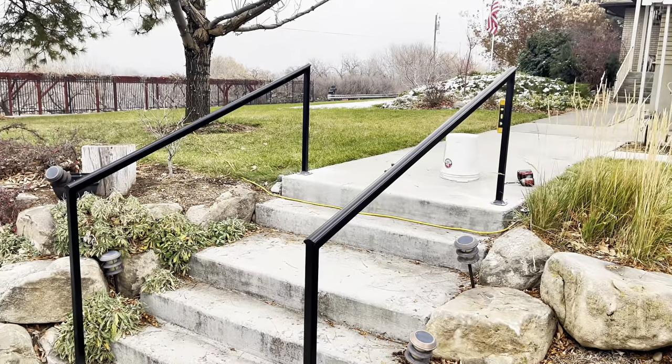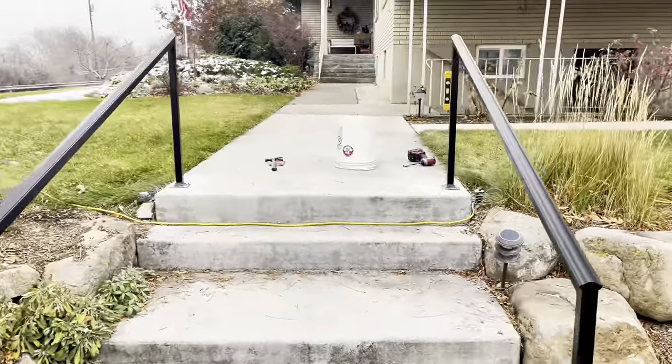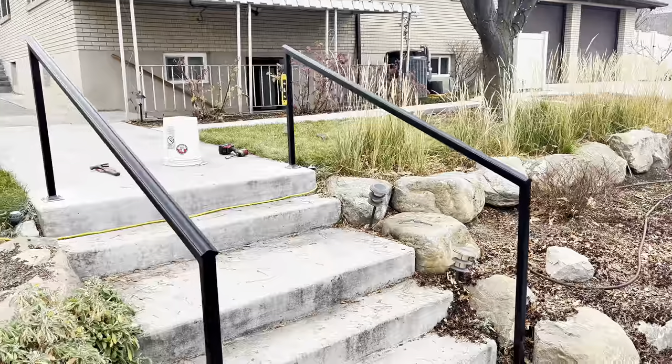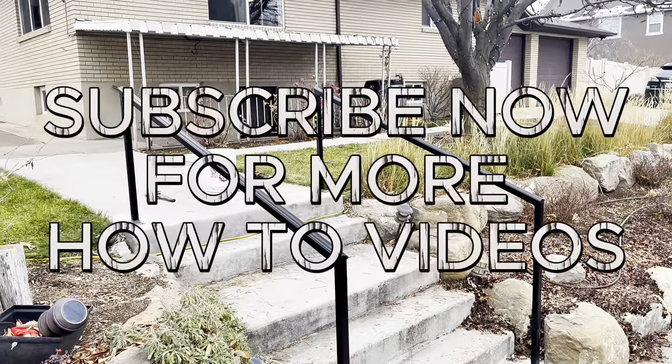Here it is, we're all finished! Thank you so much for watching. Keep working hard, be creative, and always do your best. We'll see you on the next video.